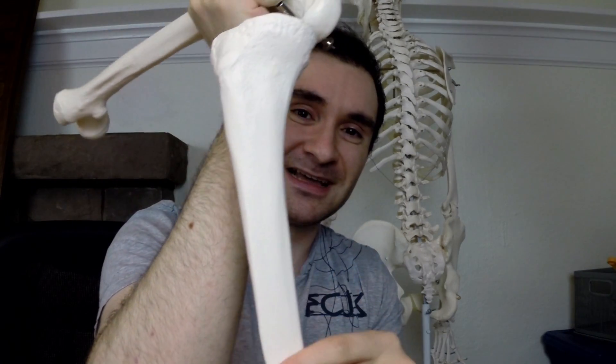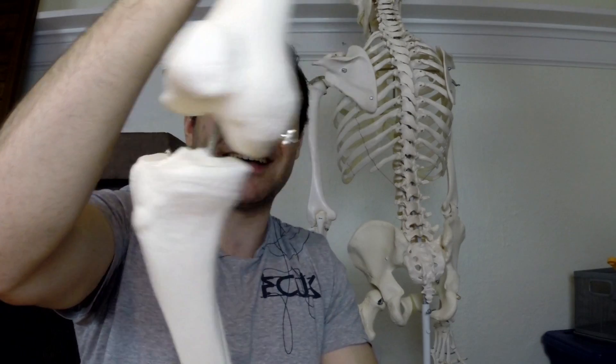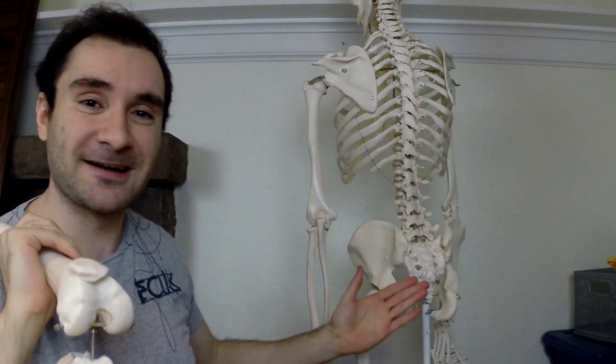If your foot collapses, your tibia or lower leg bone is going to rotate in, and that's going to bring your knee in. You have a ligament on the inner part of your knee called the medial collateral ligament. If that's repeatedly stressed again and again, you're going to get a ligament sprain, and you could also get a medial meniscus tear.